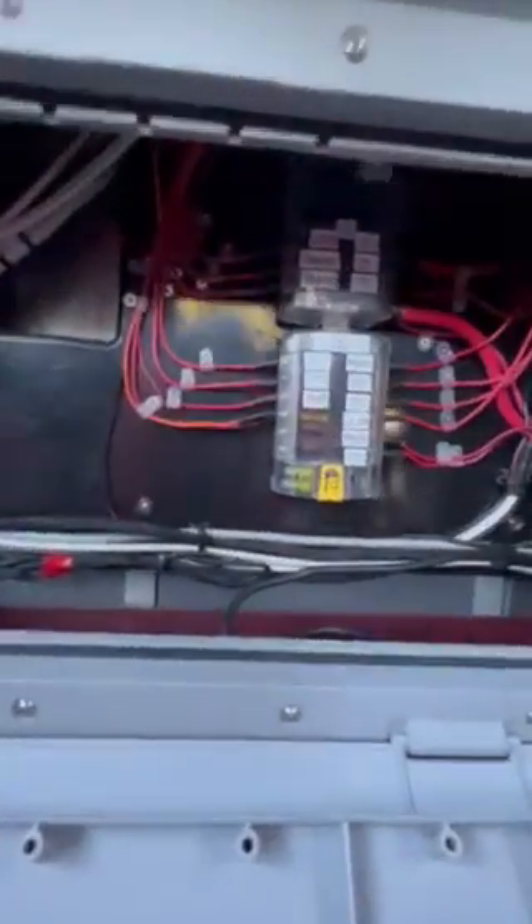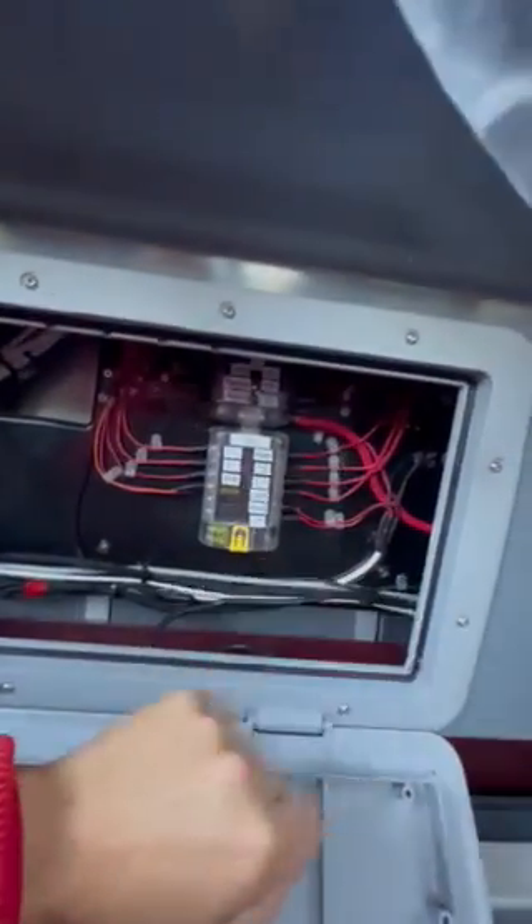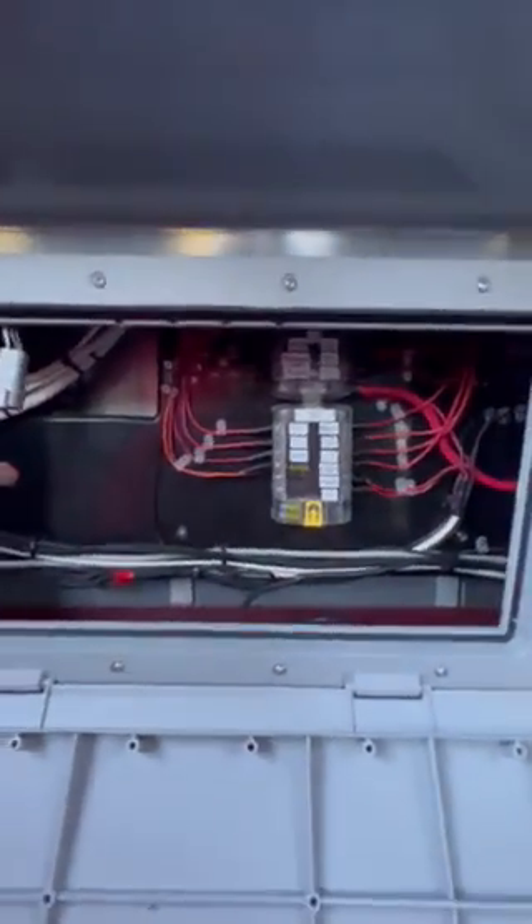This is just an inspection panel for all the wiring and fuse blocks. To tie into the heater, it's mounted up in behind here — this whole panel is removable. I like to try to make my wiring as clean and as tidy as possible.